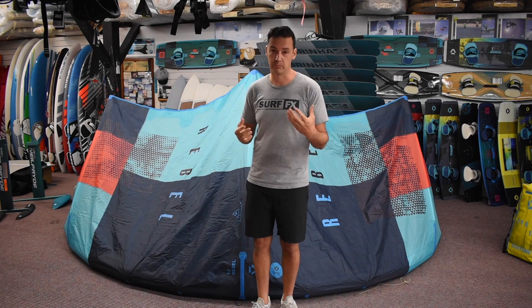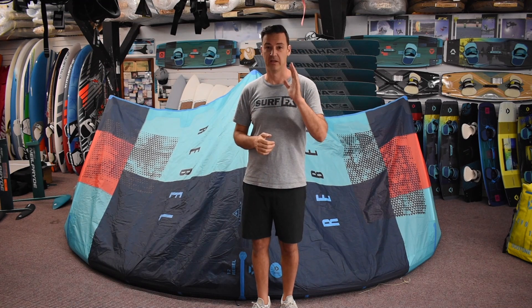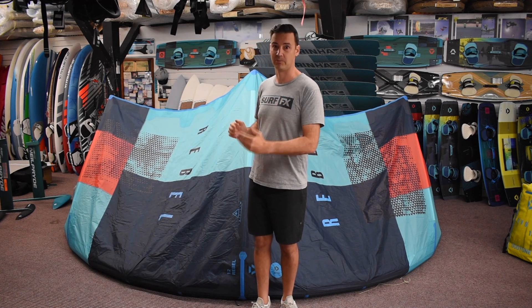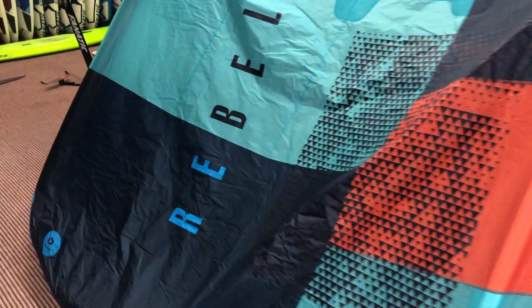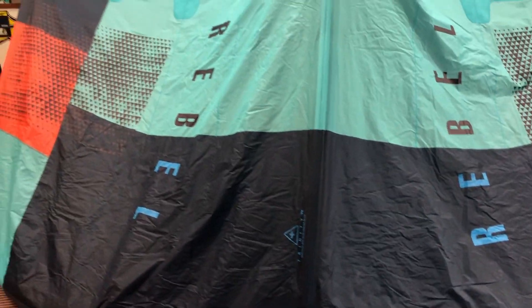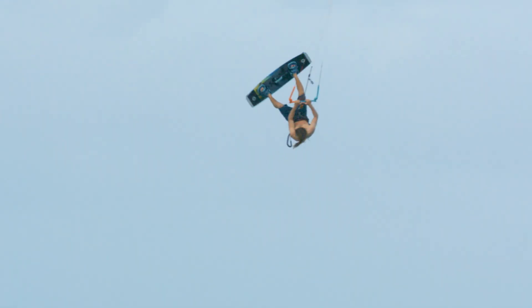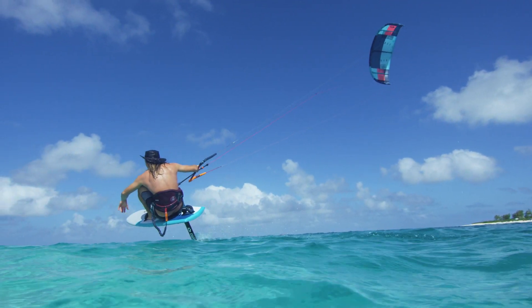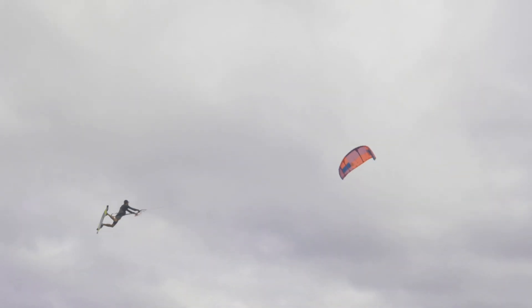All in all, the Rebel is always one of our best-selling kites, particularly if you just want to go fast and launch and get big air. Guys come in and say they want to learn how to jump big — really you can just get a Rebel, it makes jumping big easy. We'll see you next time.